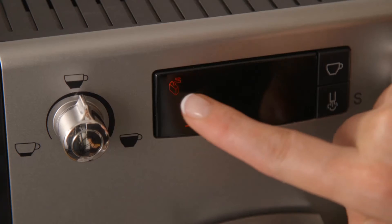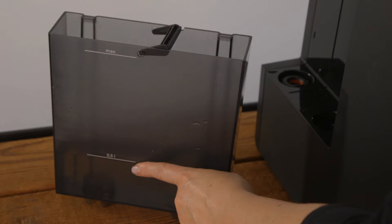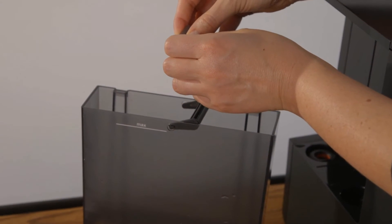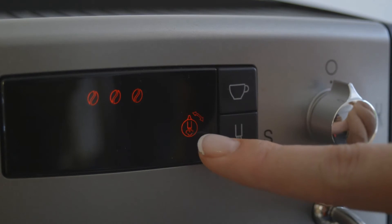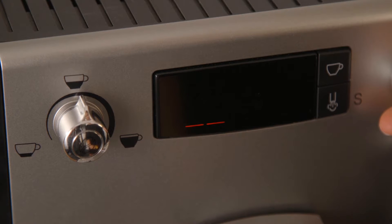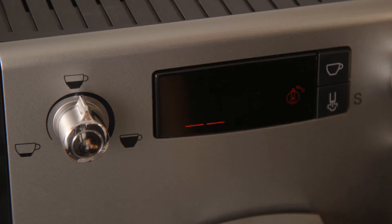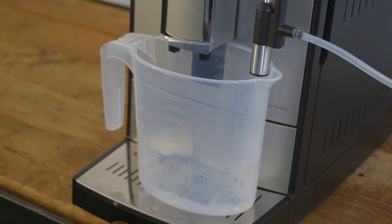The full water icon is displayed while the descaling icon continues to flash. Remove the water tank and filter if applicable. Fill the water tank with 500 millilitres of hot water and dissolve one to two Sprada descaling tablets into the water. Stir to speed up the dissolving process and replace the tank when dissolved. The turn steam valve icon is displayed. Place a container underneath the frother spout and open the steam valve. The descaling process starts and the descaling icon flashes. This part of the descaling process takes approximately 10 minutes. Once this part is done, the turn steam valve icon is displayed and the descaling icon flashes. Close the steam valve. The descaling cycle continues and the descaler dispenses into the container while the descaling icon flashes.